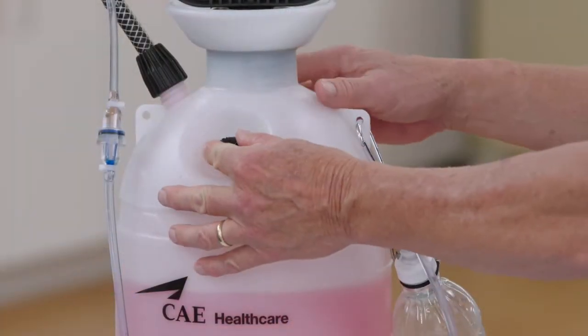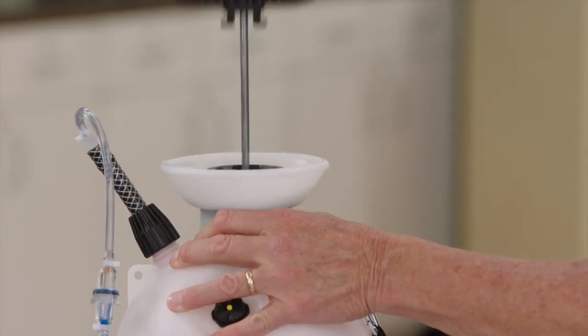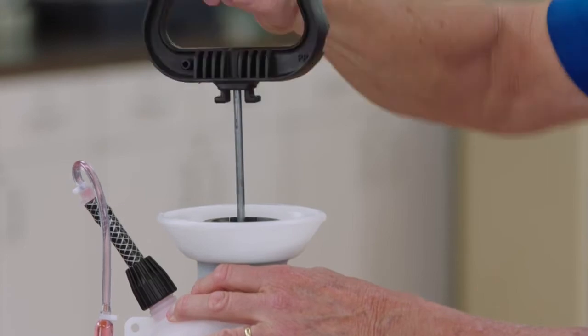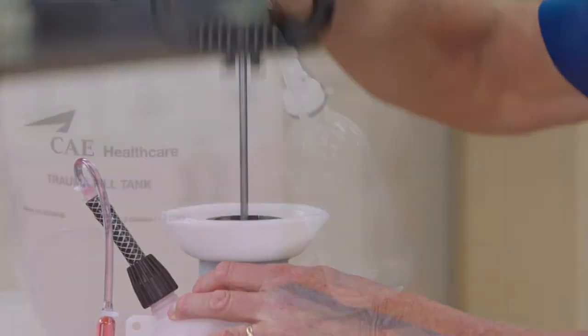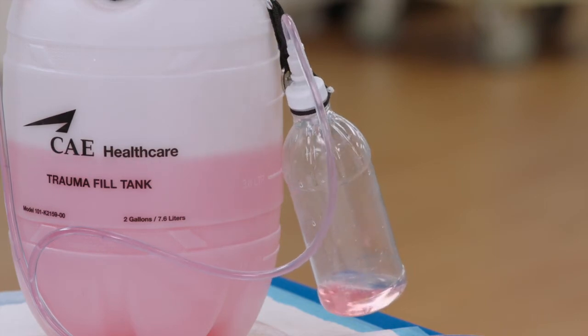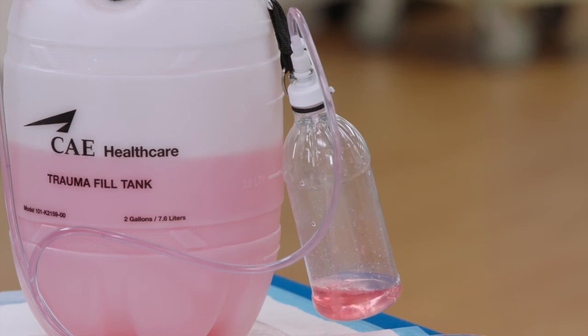Ensure the pressure relief knob on the trauma fill tank is closed, and pressurize the trauma fill tank by pumping no more than 20 times. Wait until there is a good return of fluid in the reclaim bottle — this may take a few minutes. A constant flow into the reclaim bottle indicates the blood tank is full.